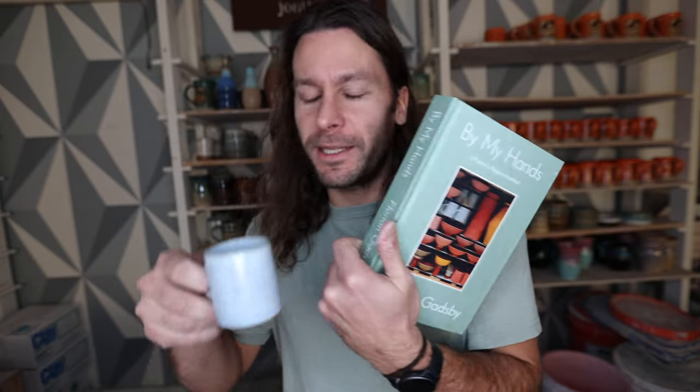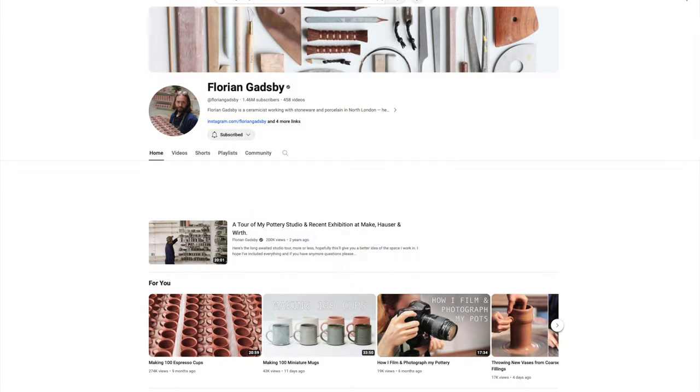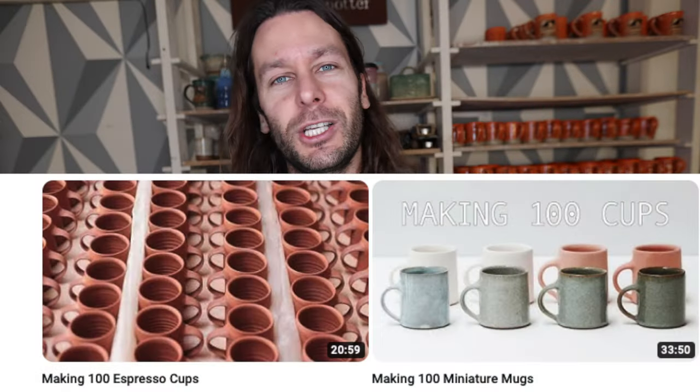What is up guys, welcome to the pottery studio. Today I want to do something a little different — I want to do a book review of a recent book that we got. Florian Gadsby, if you haven't heard of him, he is a content creator, potter, YouTuber, and Instagram creator. He was kind enough to send us his book that he wrote last year, as well as a little mug that he made. I want to talk about the book, what I liked about it, and why you should maybe read it — cheers.